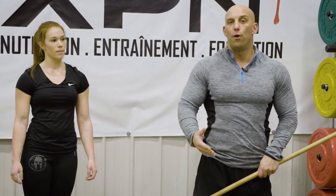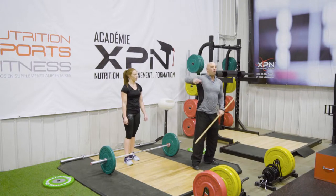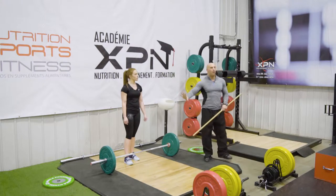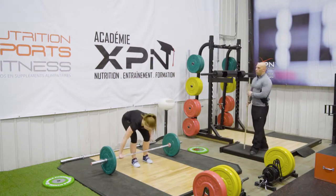We're going to do one pull and then the second rep — once you reach the top of the pull, she moves under. I'm not giving her more clues; I'm going to see what happens, and if need be, we'll need strategies to fix problems. So: one pull, one snatch.